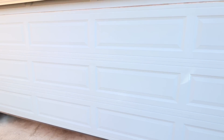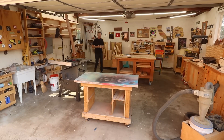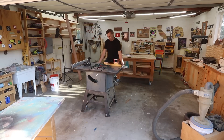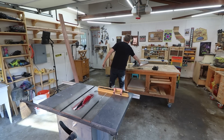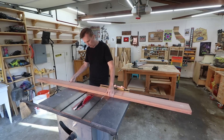Hey everybody, thanks for joining me for another great looking, simple, practical woodworking project. I especially like this wooden doormat because it's just so unique and it also makes a great gift project. I think this might be something that would sell well at craft shows or online. It's also the type of project that you could probably figure out ways to batch out pretty efficiently.